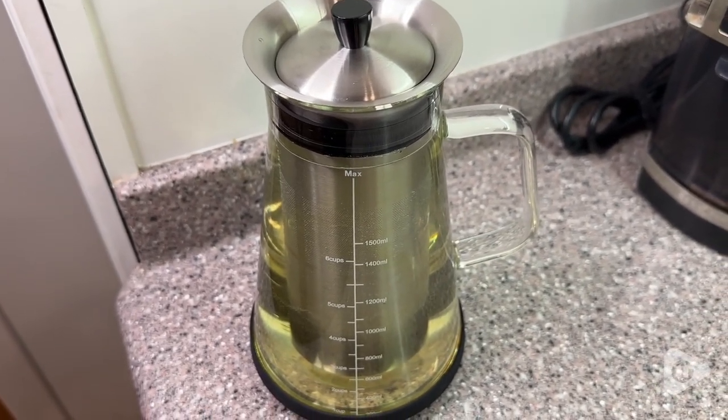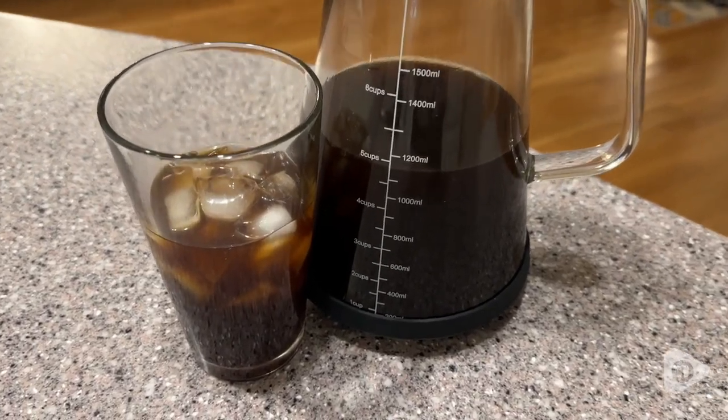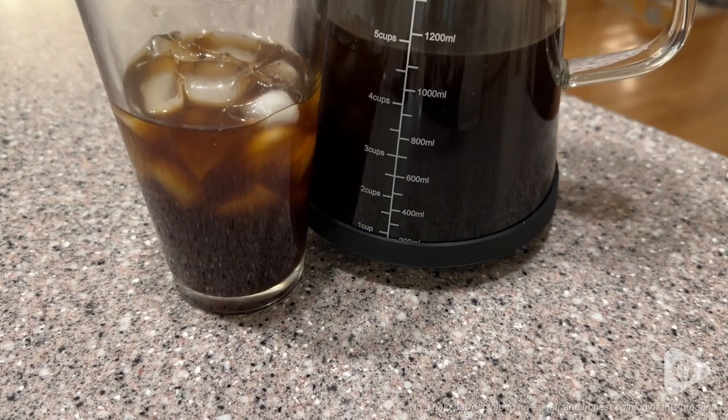I also really appreciate the cool beaker design of this pitcher — I think it looks awesome, like it's in a science lab. I do really like that there are also measurements on the side, which helps you when you are preparing it and knowing how much you have left. Overall, a really nice addition to any home coffee station, and that's my point of view.